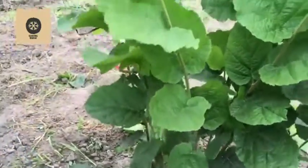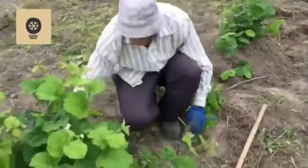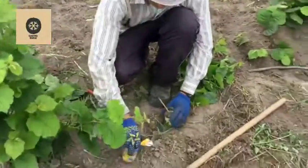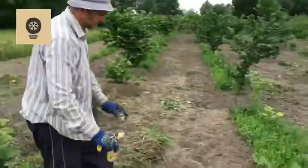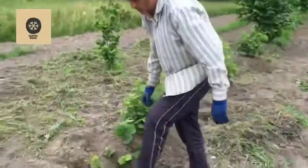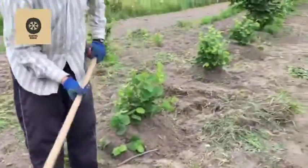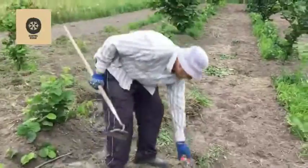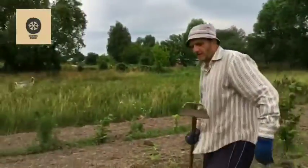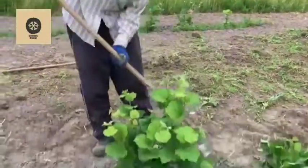Now we need to do the most important and most labor-intensive part of our job: we need to build the mound using a very reliable and effective device. I will show you how to build the mound.